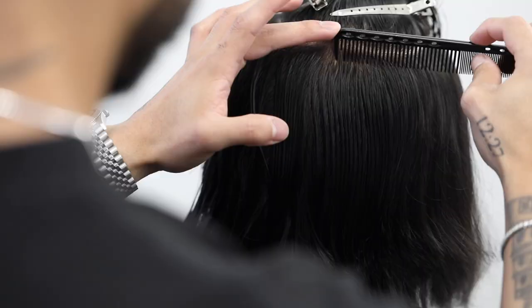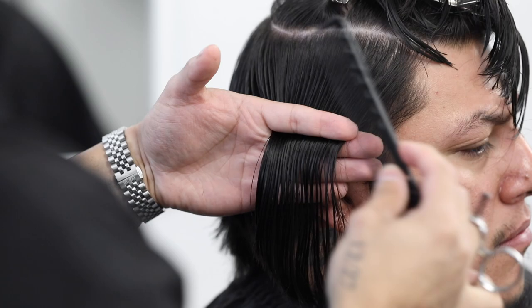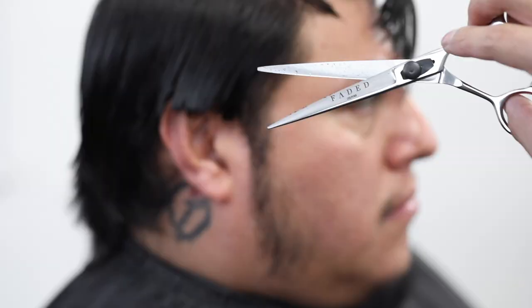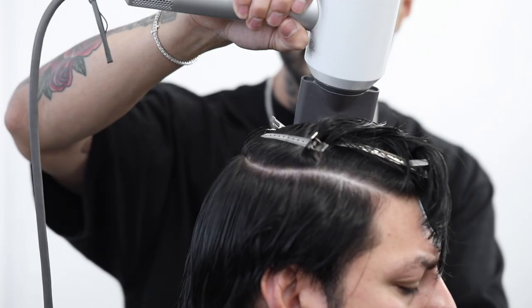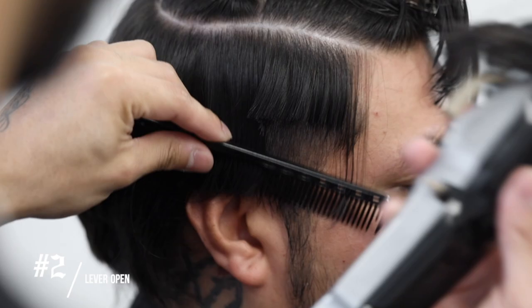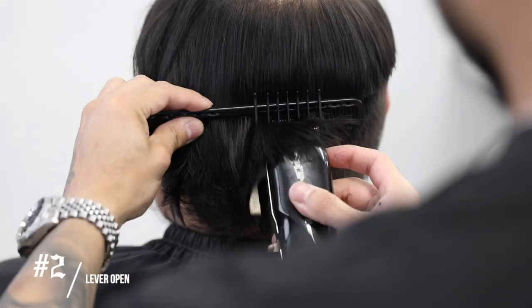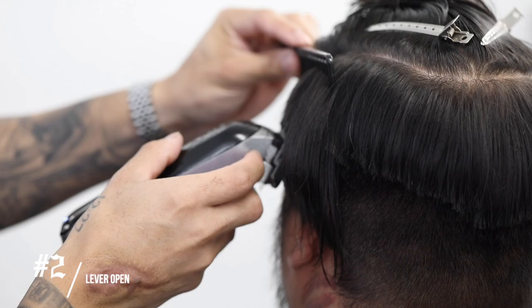I'm going to continue that horseshoe connection, and now I'm going to start debulking the sides, just working in about four sections. This is just a rough debulk to get as much hair out of the way as possible. I am using my Faded Couture B2s, coming very soon. Here I'm going to start drying that side hair so I can begin the debulking process with the clipper.